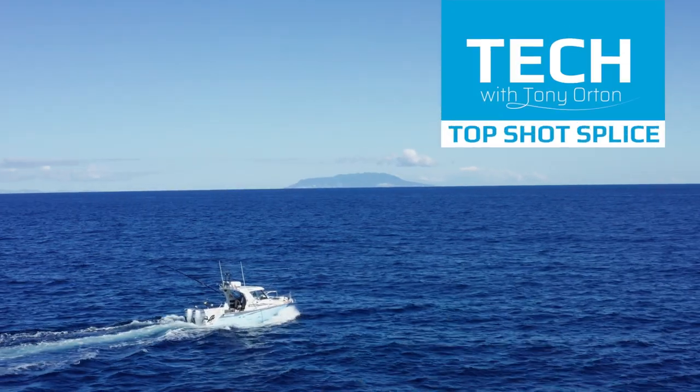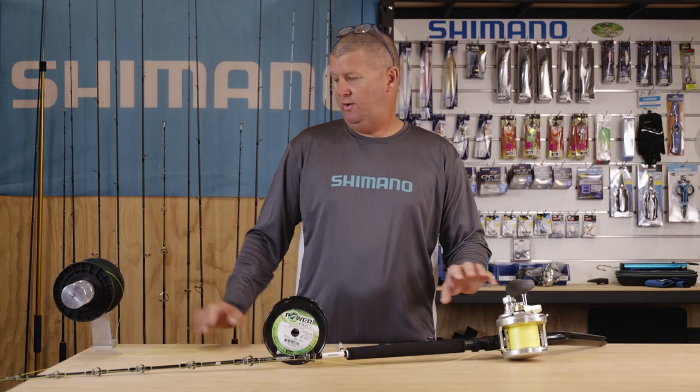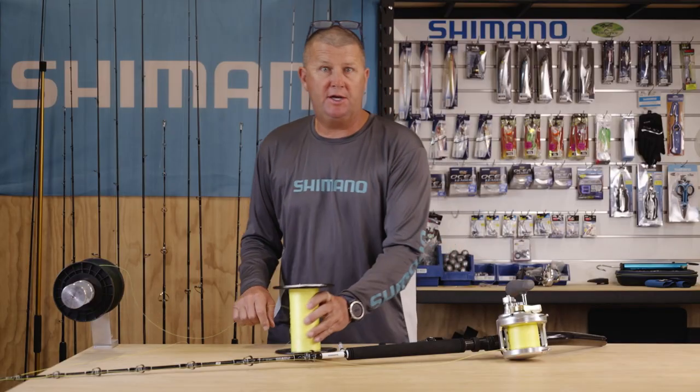Today we're going to be doing a Top Shot Splicing Knot. This is predominantly used on game fishing setups, where we're splicing in our monofilament fishing line into our PowerPro Hollow Ace braid. Alright, let's get started.